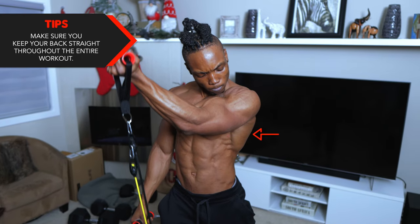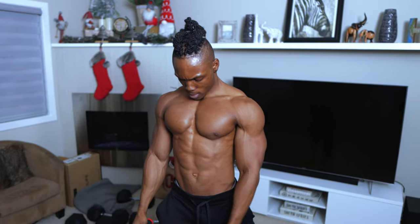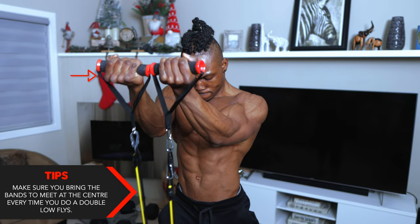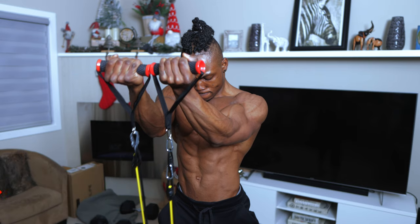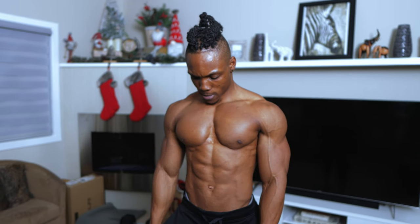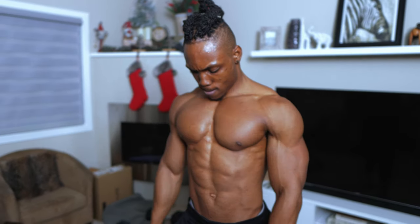Make sure you keep your back straight throughout this entire workout — your back has to maintain its position the entire way through. For the final tip on this one, make sure you bring the bands to meet at the center every time you do the double version of the low flies. That's very important so you can get that full squeeze on your chest.